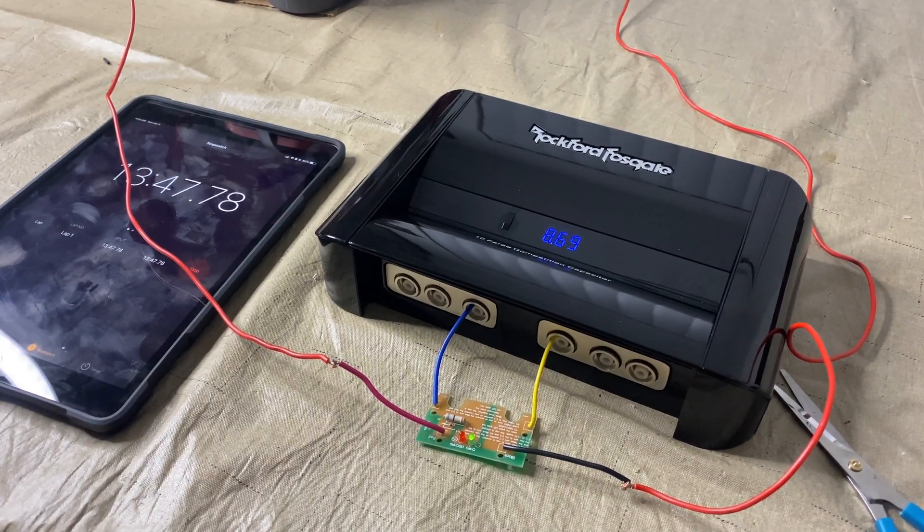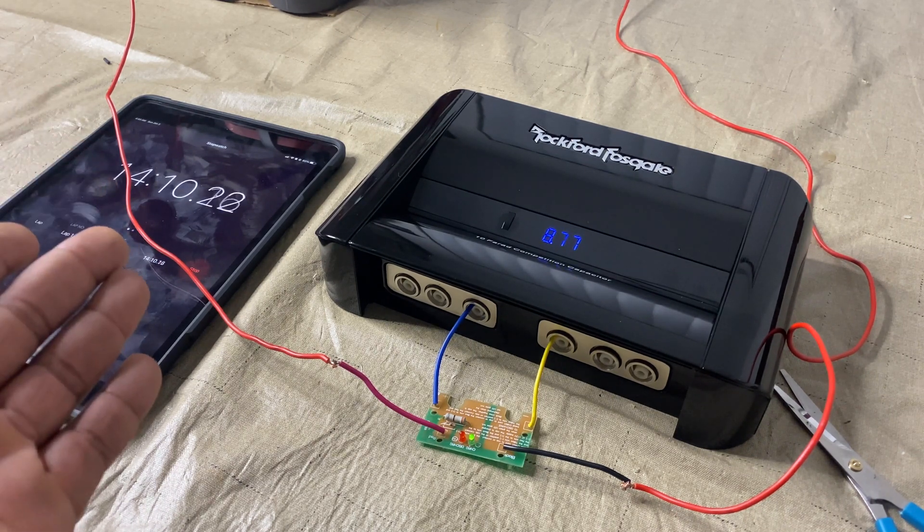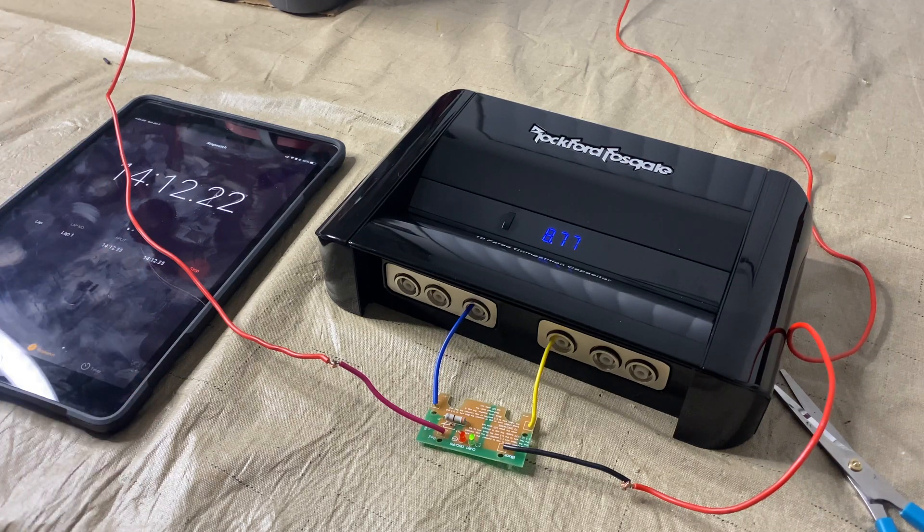We now got a reading — right now it is at 8.69 volts at 13 minutes and 40 seconds. So obviously we're making progress. I've got a Red Top Optima battery so it should be giving this thing some juice, but just expect to be waiting longer than 10 minutes. This is a full demonstration for you guys.